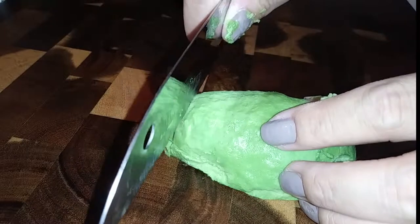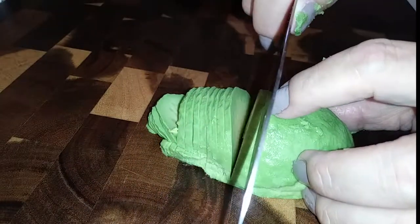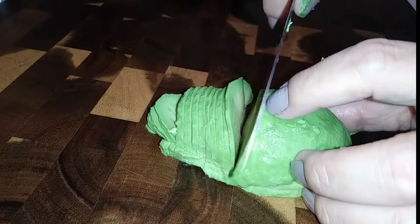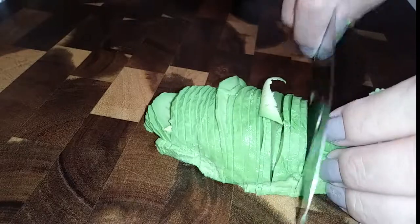Now all you're going to do is thinly slice your avocado all the way down to the end. You want it as thin as possible because otherwise it's not going to be malleable. Take your time cutting these into paper-thin slices.